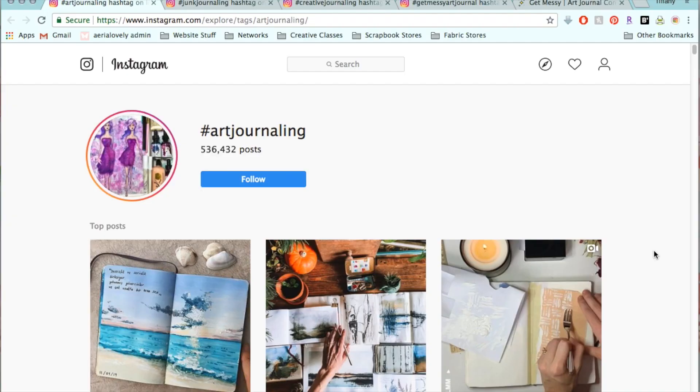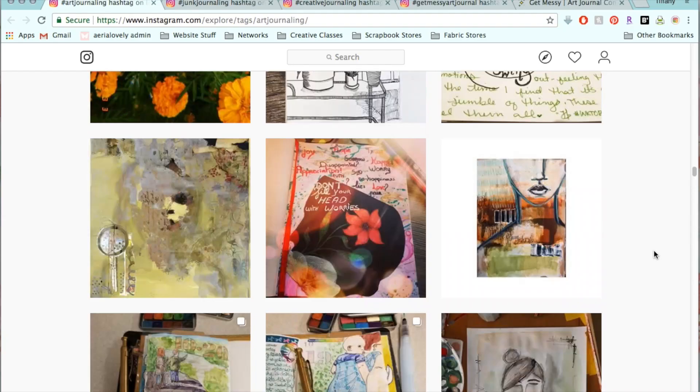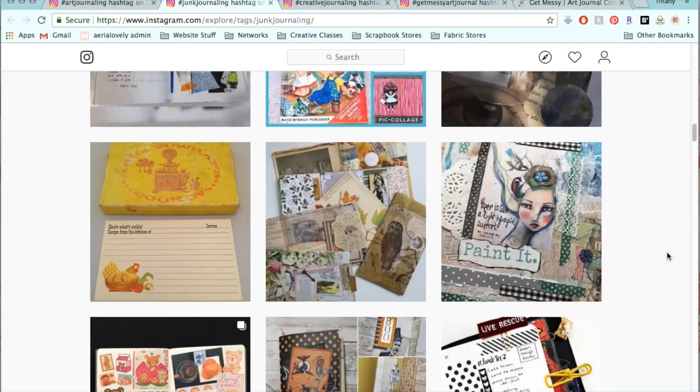There are tons of places where you can find and draw inspiration. Instagram is one of the best platforms for journalers. Hashtags like art journaling, junk journaling, and creative journaling provide heaps of inspiration you can take and replicate into your own work.